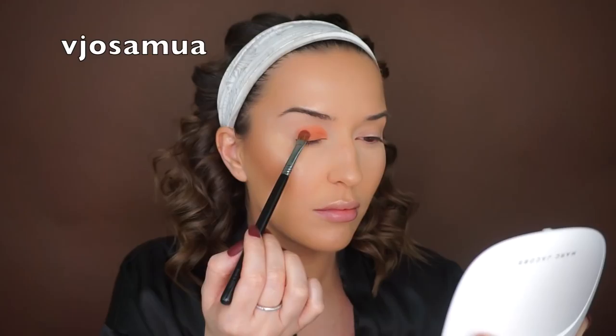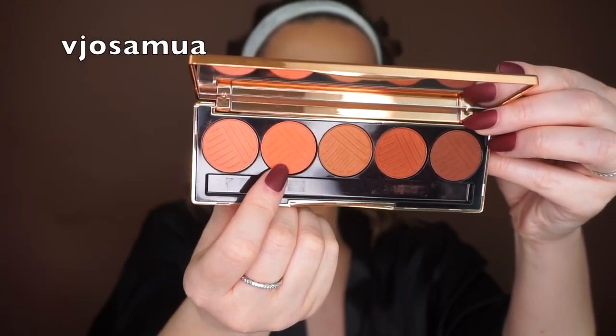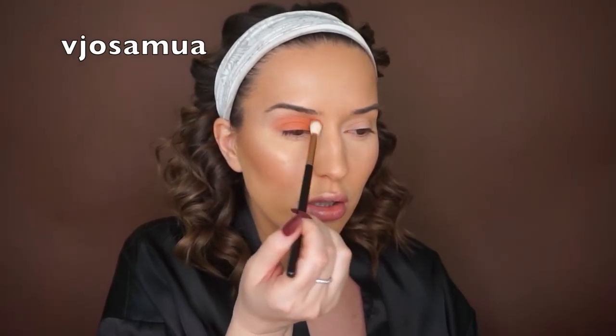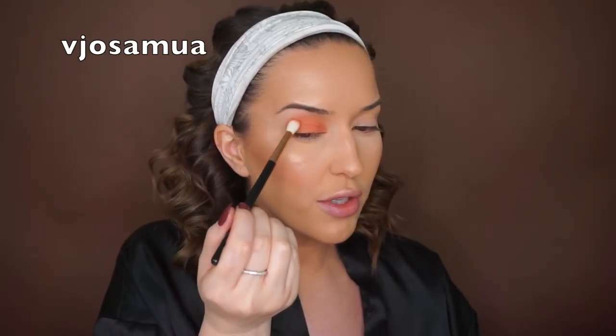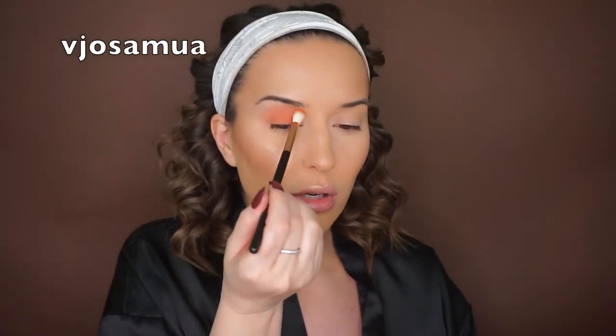I'll be using a Sigma Medium Sweeper brush E54 and I'm going to pick up the first color. Then I'm taking the second color to apply as the transition color, using the LC E1 blending brush — blending and applying at the same time. I just love peachy colors. When applying this transition color, I sweep back and forth, and when I reach the outer corner I go in circular motion, then toward the middle and inner corner of the crease I use windshield wiper motion.